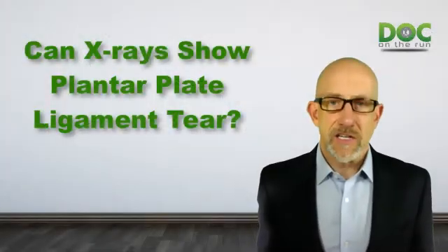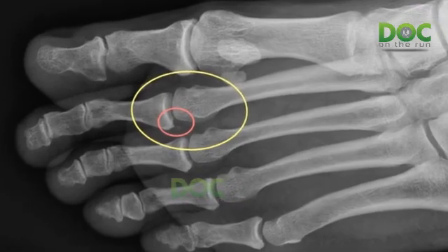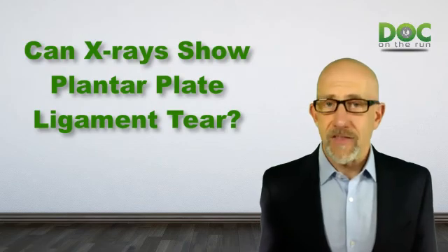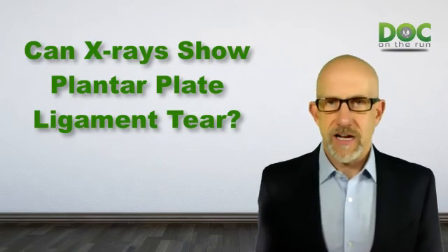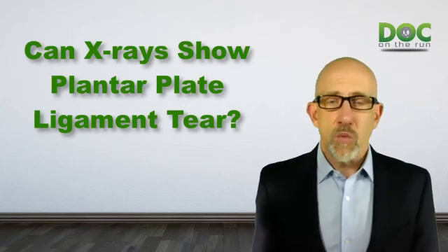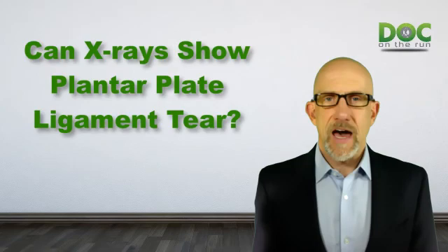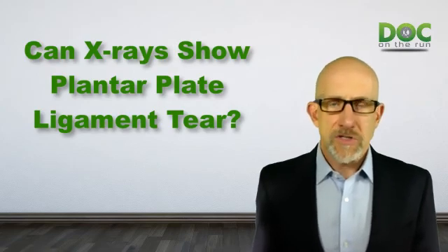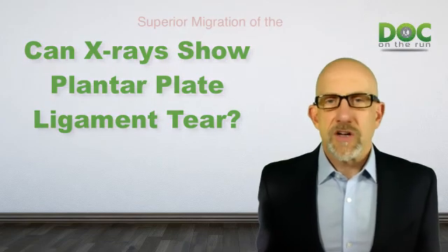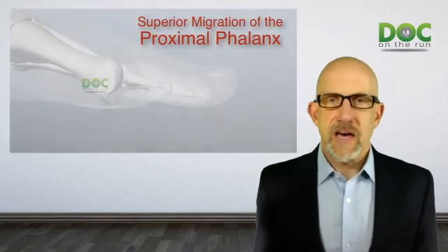So you can't x-ray the ligament and look at it to tell whether or not the plantar plate is actually torn or partially torn or perforated or injured in some way. So what can you see on an x-ray? The only thing that truly indicates that you probably have a tear or a rupture of the plantar plate ligament is what we call superior migration of the proximal phalanx. And what does that mean?